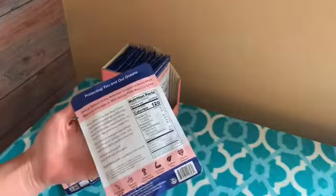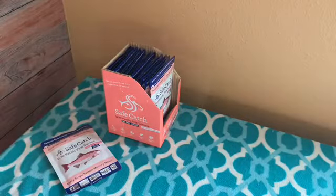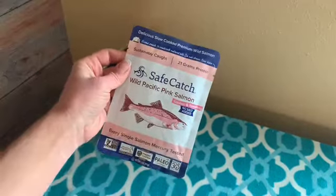The most important thing for me — I was looking for salmon that was GMO-free. It has BPA-free packaging and was tested for low mercury, and it seems like they're telling the truth from everything I've seen about them.